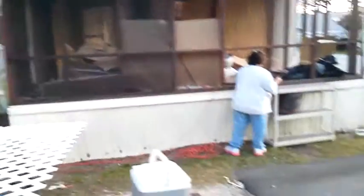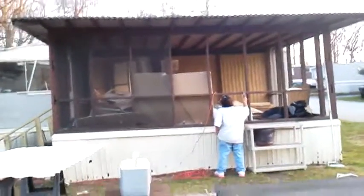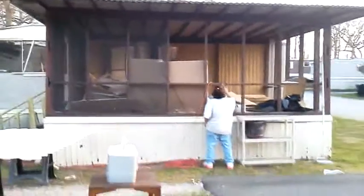As you can see, we have already started screening in the porch. New handrails, new banisters. Tim's pounding nails for me. This is an 8x16 covered porch that we are going to screen in.